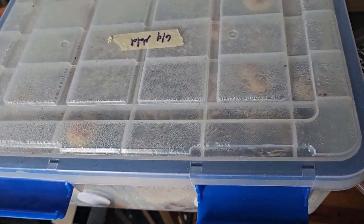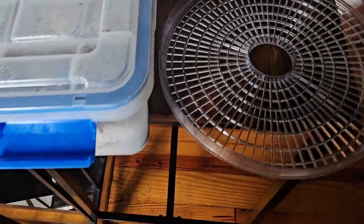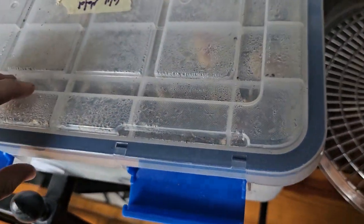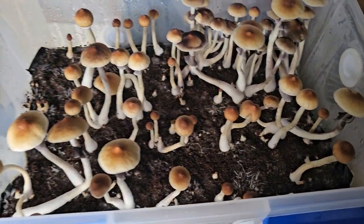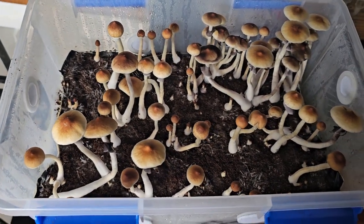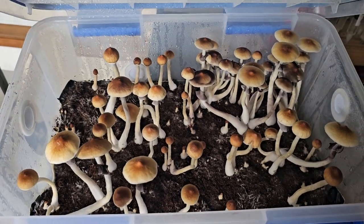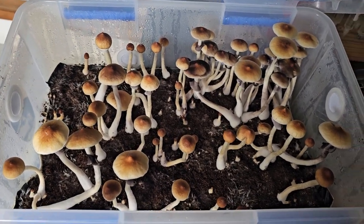I've already pulled off a few of these. I wanted to show you the final bit — some of these may have already dropped spores and they're all blooming now. You can see a ton of spores on top that have been dropped. Anyway, I'm about to pull all these — just wanted to show you what it looks like. This is the first time I'm actually opening it today. This is the first flush.